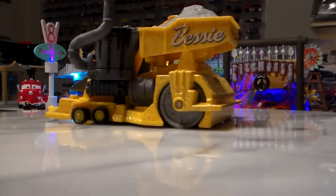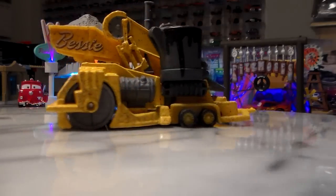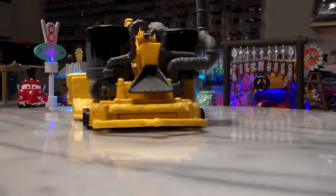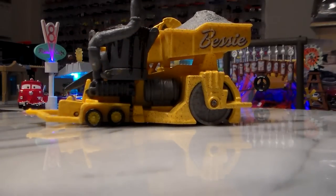Bessie is a 1:55 scale diecast made by Mattel, with no paper stickers. I bet you that if you compared this video to my original Bessie video, there really wouldn't be that many differences, because I only reviewed it a year ago. However, now I review my cars in my cars room, so that's a pretty major difference.